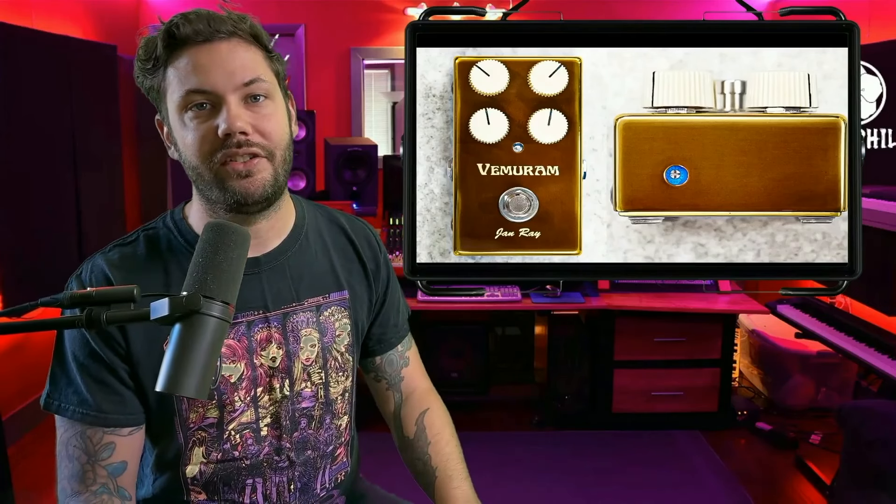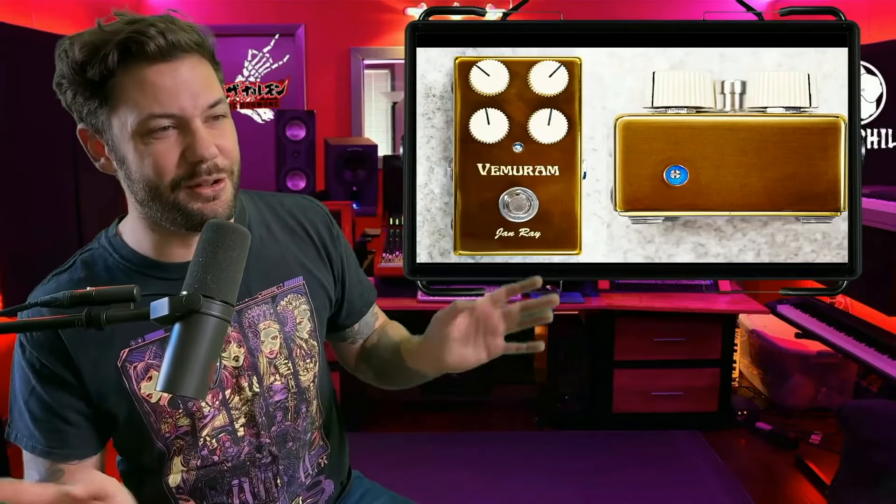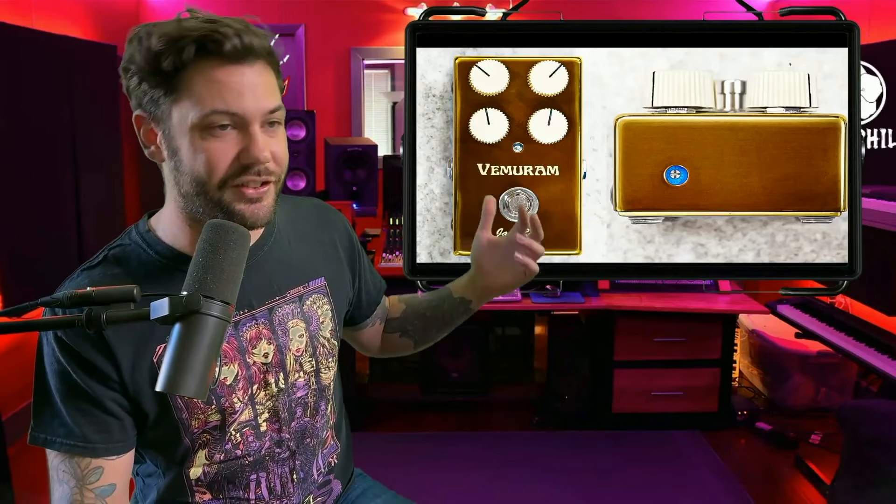Often referred to as the Fender Magic 6 sound, the Jan Ray price ranges from $375, and early first-edition versions can run up to seven grand, which is insane. I'd assume she paid around $1,300 for hers — it looks like an older one on here, but I'm not entirely sure.